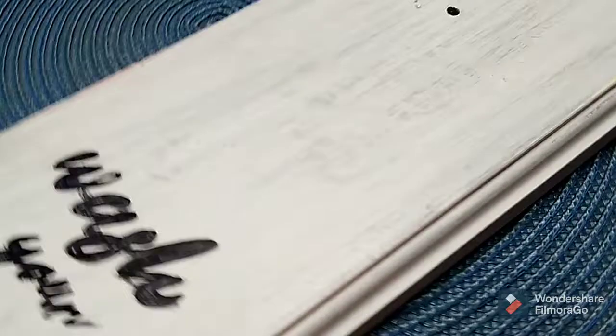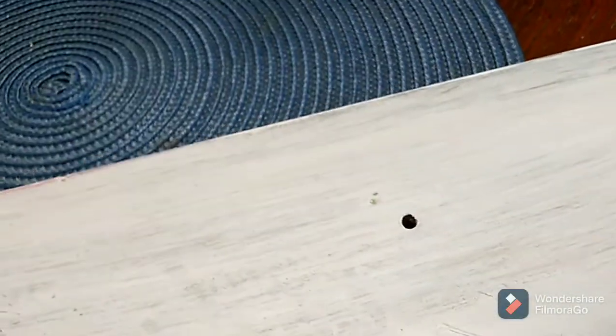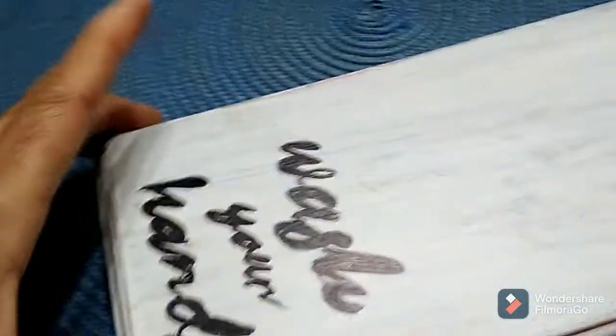This is how it turned out — I think it turned out lovely. It says 'wash your hands.' This is going into the guest toilet and bathroom, and I did spray paint this black instead of white — I think it looks more elegant. There's a small hole but I'm going to fill it anyway with some filler. This is how it's looking.